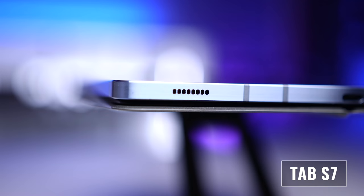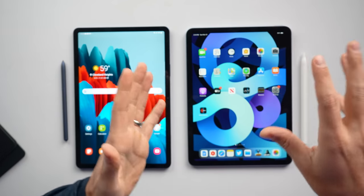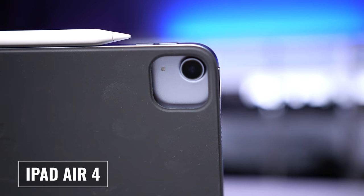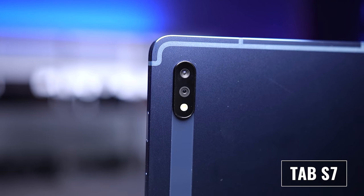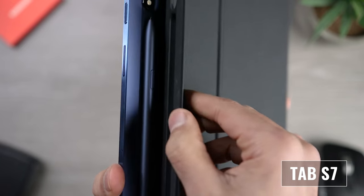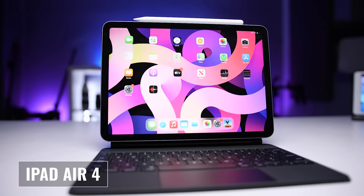Going around the brushed aluminum edges, the tablets feature power buttons, volume controls, four speaker grills, and a USB-C port. But the Tab S7 also has a micro SD card slot that can be used to expand internal storage. While both have four speaker grills, the iPad Air 4 has two speakers and the Tab S7 has a quad speaker system. The iPad Air 4 has a single rear-facing camera with a small module footprint, while the Tab S7 has an elongated module housing dual rear-facing cameras and a magnetic strip for holding and charging the S Pen.